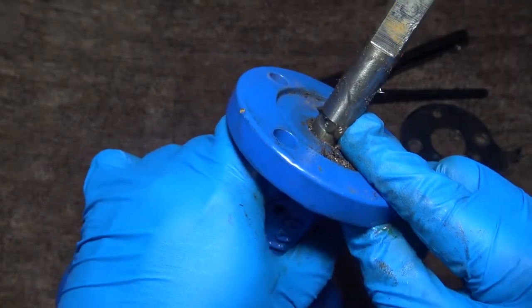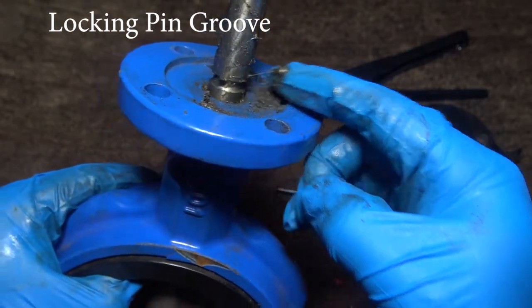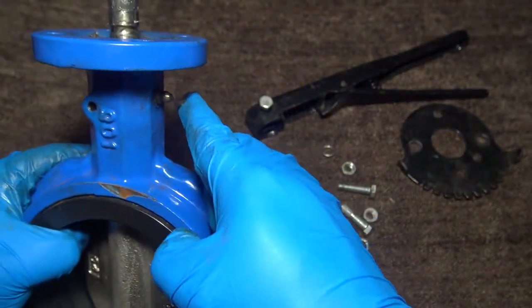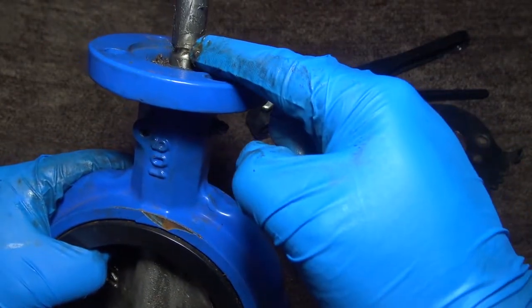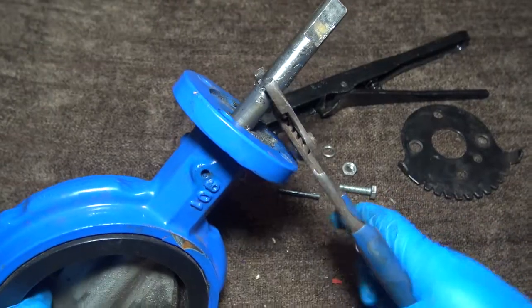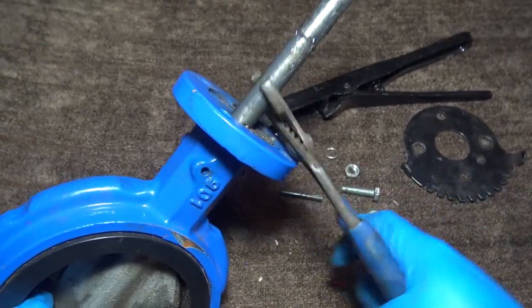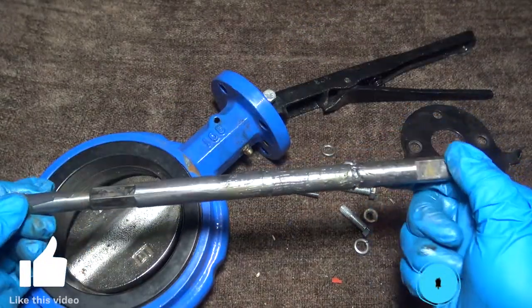Here you can see the groove. You can see here this is your grease fitting — here it would inject grease in and it would come out. And here's your stem.